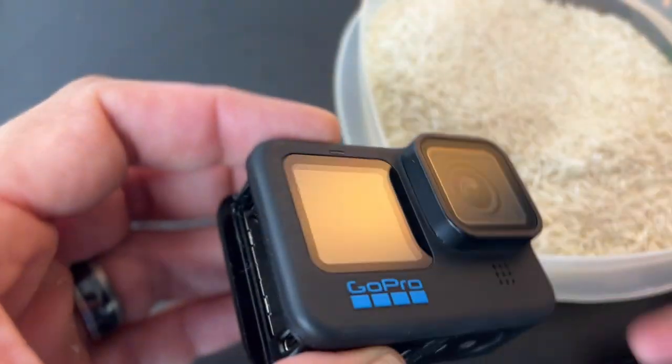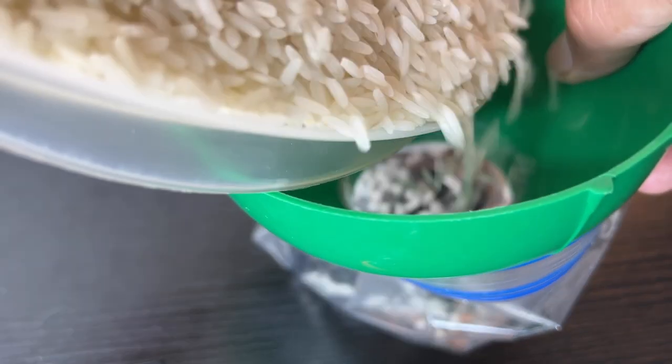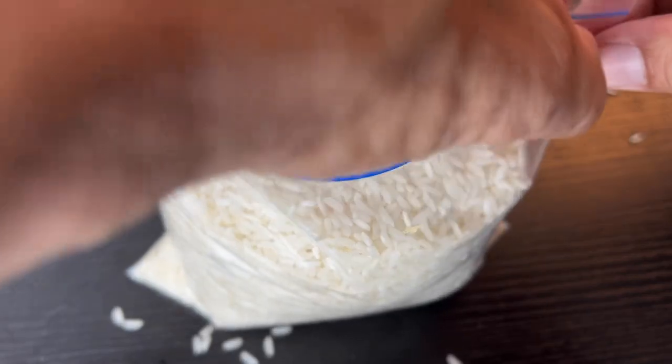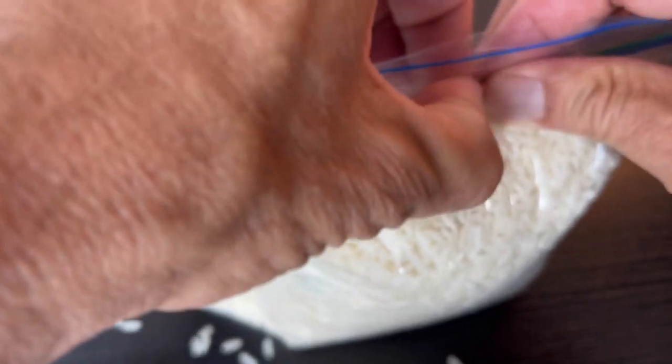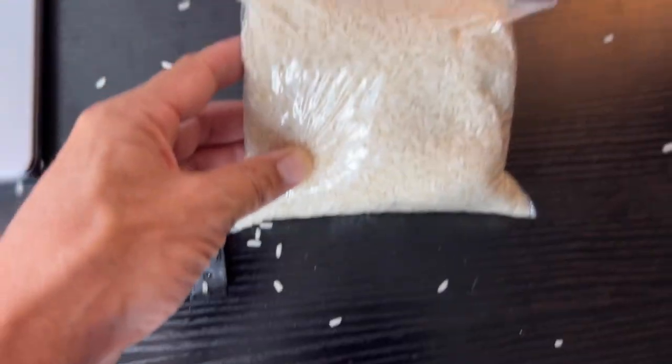What we're going to do is pretty simple — check it out. We're going to put the GoPro in here — it's just a Ziploc bag, we're going to keep this airtight. We've got a funnel because pouring rice can be difficult, and we're going to dump it in here. Alright, we filled this bag — Ziploc it shut, we're going to seal it. GoPro is packed in there.